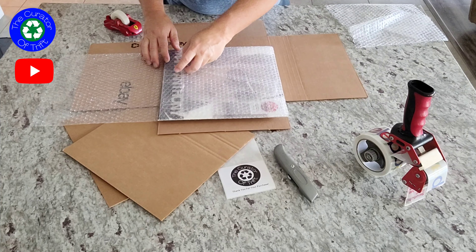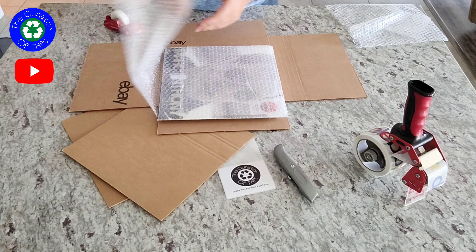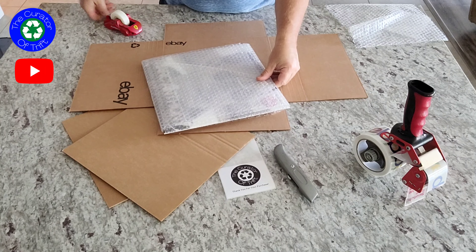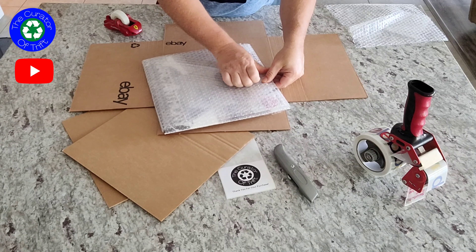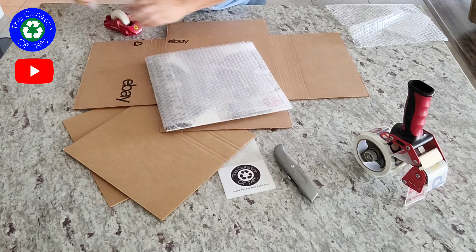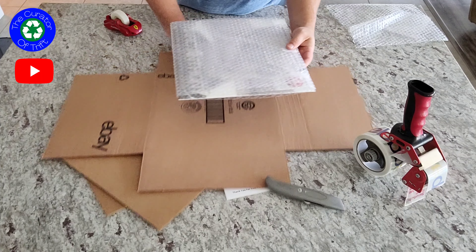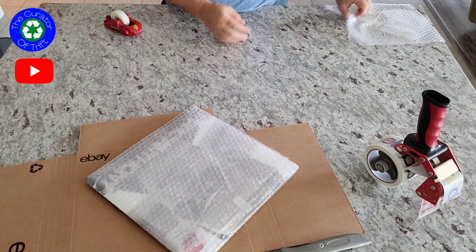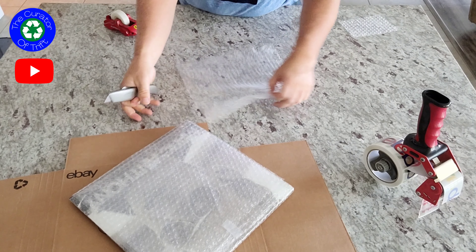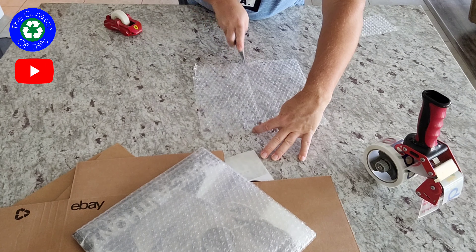Then I do it again — this actually has two layers on this side. So I flip it over, turn it 90 degrees, and do the other side. Usually when it's like this I will add one more piece just so that everything's tight. I get it put together with three pieces of tape. But that's not all I do.